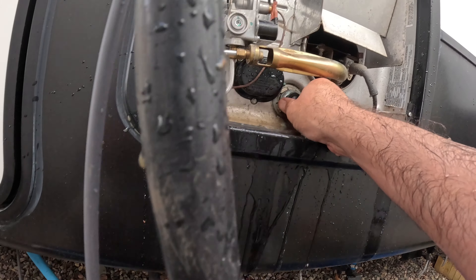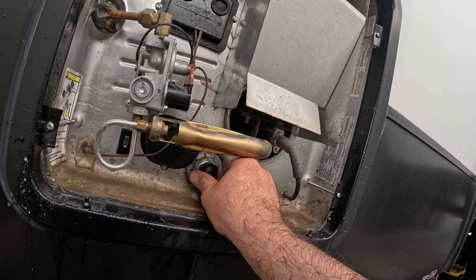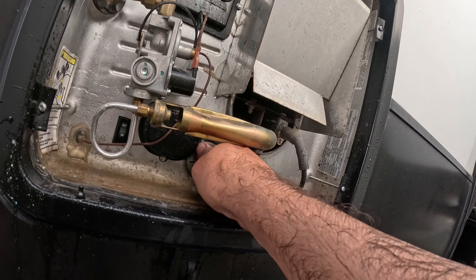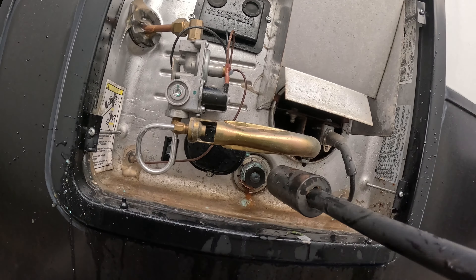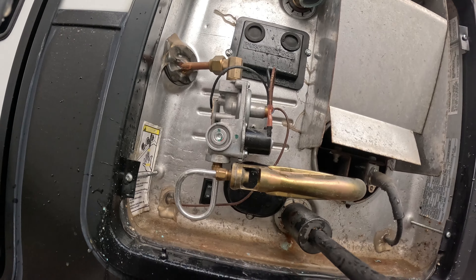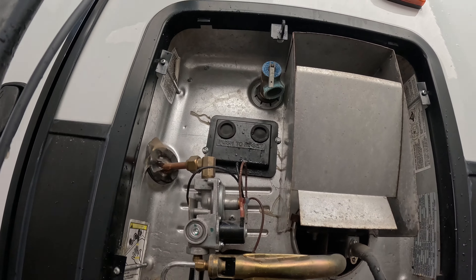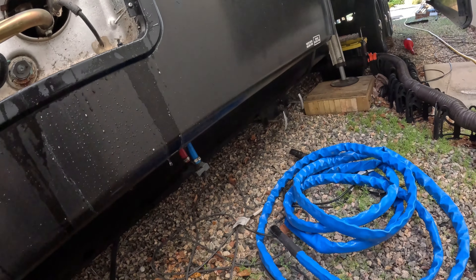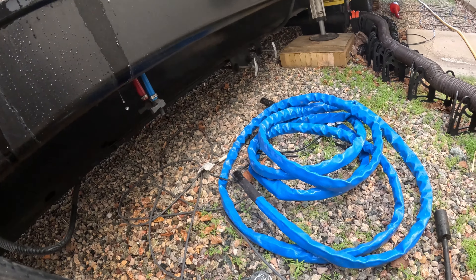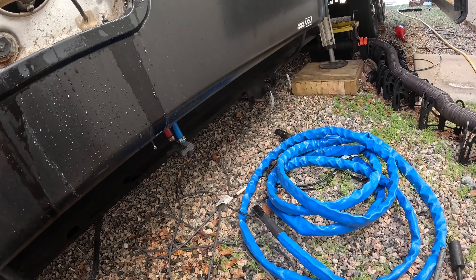The threads are not great on this hot water heater — I'm thinking that somebody just never did it before. We got it, so it seems like it's threaded in there right and worked down. Simple as that.